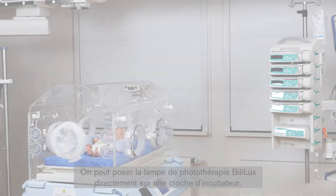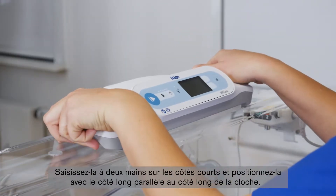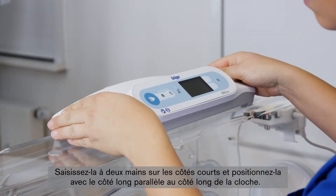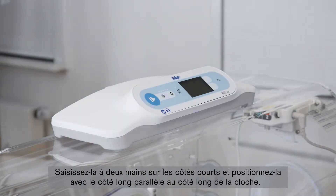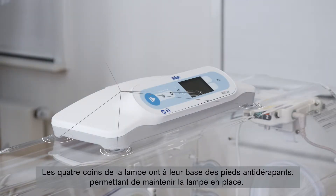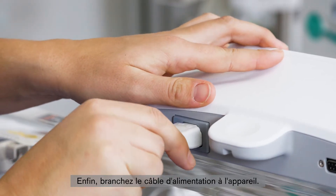The Bililux Phototherapy Light can be placed directly on an incubator hood. Grab it with two hands on the short sides and position the light with the long side parallel to the long side of the hood. The four corners of the light have slip-resistant feet on the bottom that help to keep the light in place. Finally, attach the power cord to the device.